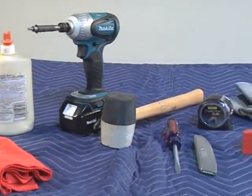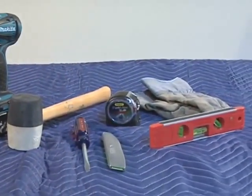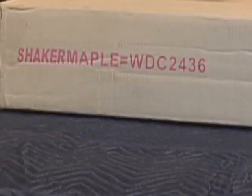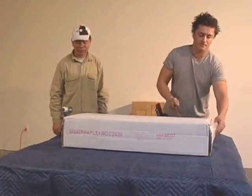Assembling RTA cabinets from Domain Cabinets Direct is a snap. It only takes a very few simple tools. A corner wall cabinet is a larger cabinet. If you have a friend, it's time to call in that favor.